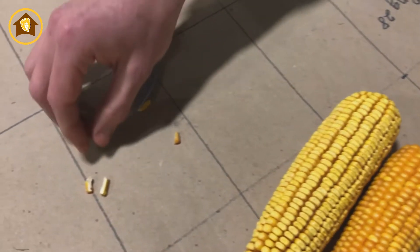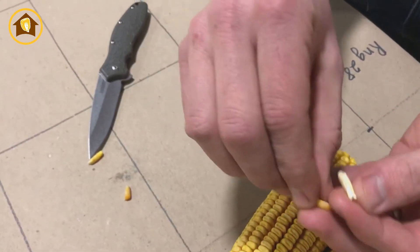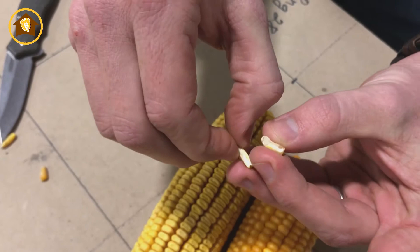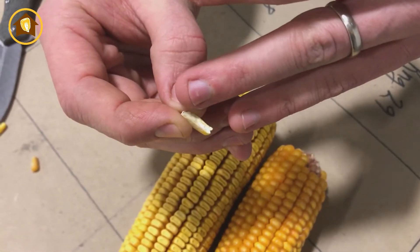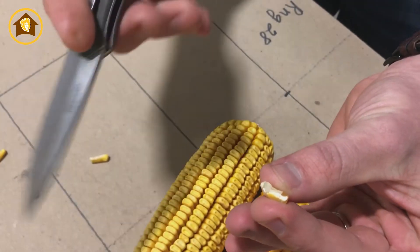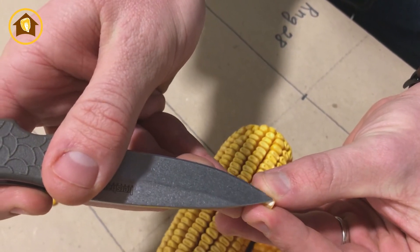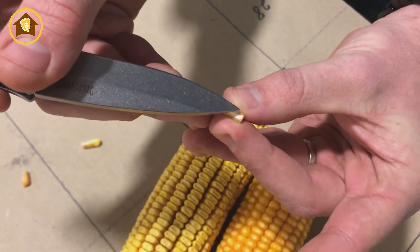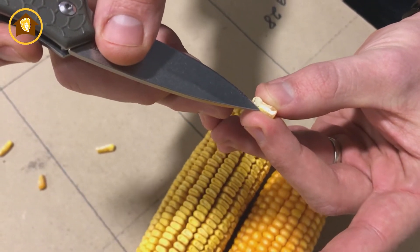If we look inside the seed, we have two kernels split open. You'll notice that the endosperm on this one is very small right there at the tip and kind of creeping up the side. Whereas on this heavy test weight one, you'll notice a little bit of starch — this white stuff in the center is the starch of the kernel — very isolated in the center, with a hard endosperm all the way around the seed. And that is giving you a lot more test weight.